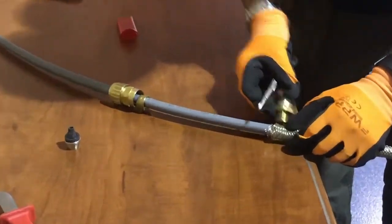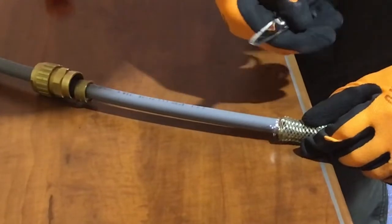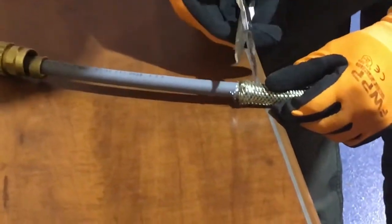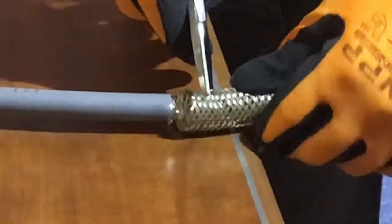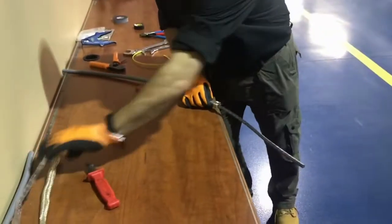Make sure you've got approximately 20 millimeters, and then with either a pair of side cutters, snips, or a pair of scissors, trim around.